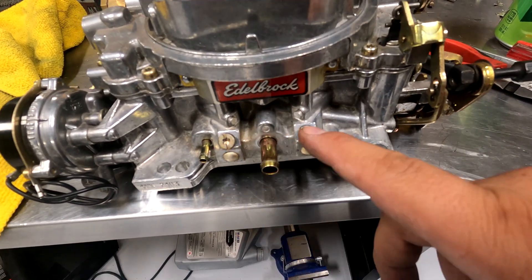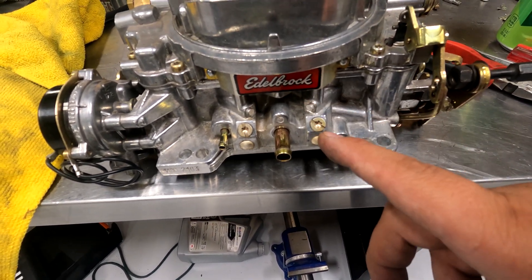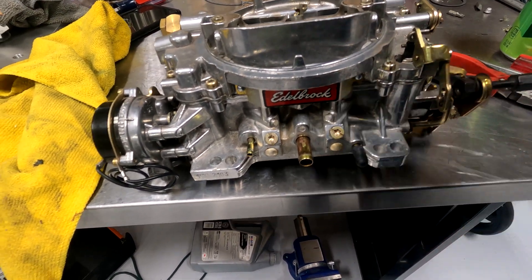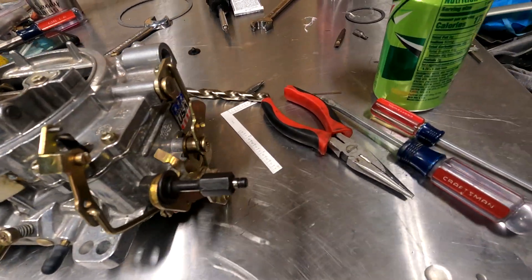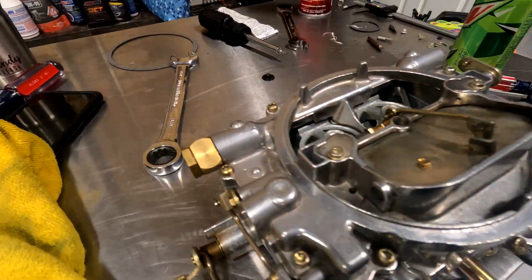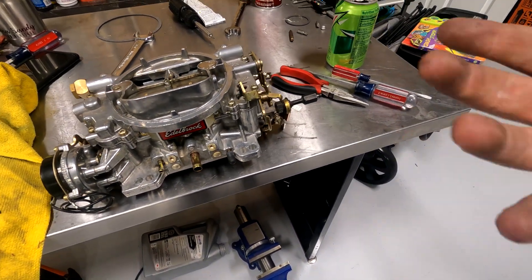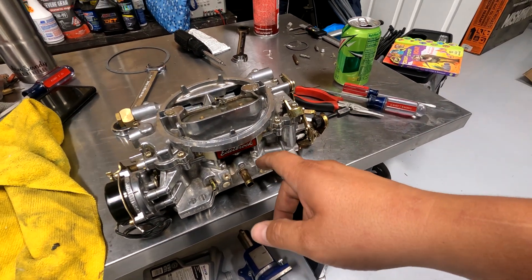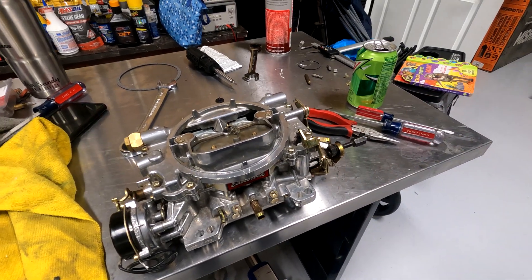I ran the idle set screws all the way in and then turned them out three turns from dead stop — spin them out three full turns as a good starting point. Now we're at the point where we're just going to put this thing back in the car, hook up the fuel, hook up the vacuum on the back, and get to fine tuning it with the idle set screws to get the AFR right and just overall see how this thing drives.